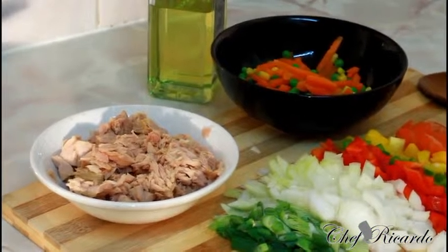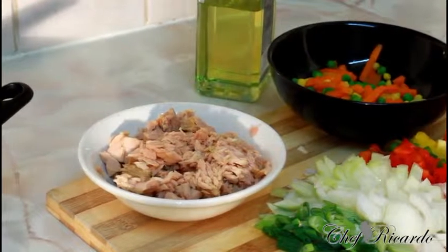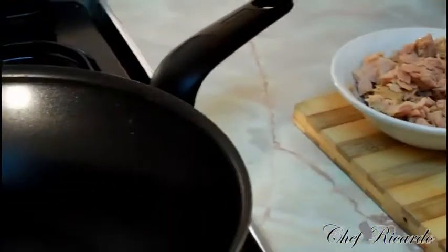It's really lovely and nice — look at that, colorful with all the green peas, sweet corn, and some carrot. Really nice. Look at all of that, guys.